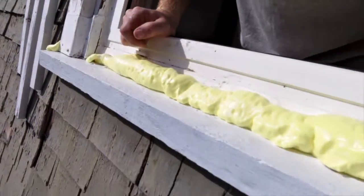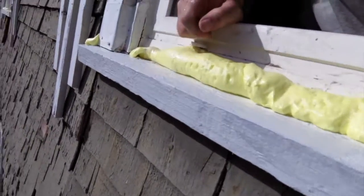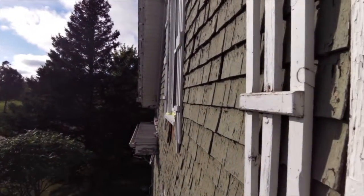Suffice it to say, I was able to get these two sills in, and once they're all painted up no one will know the difference - they look pretty good to me.